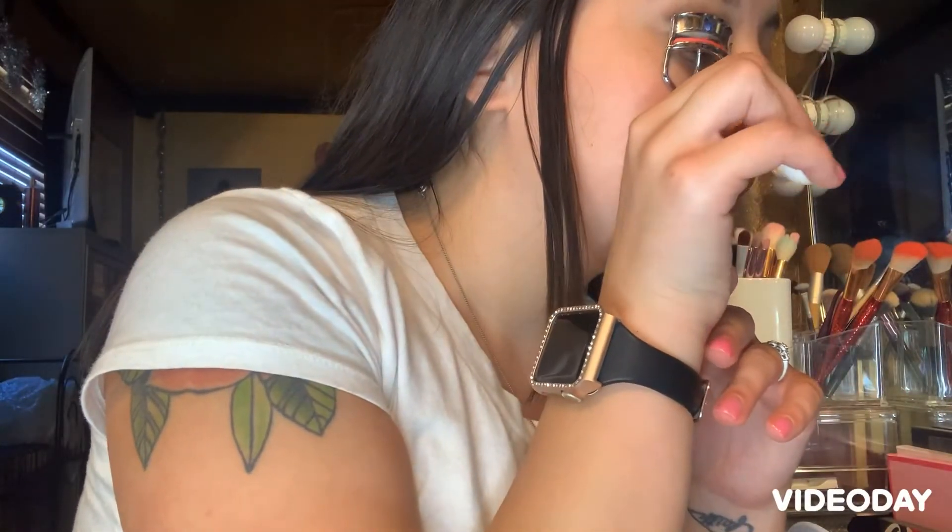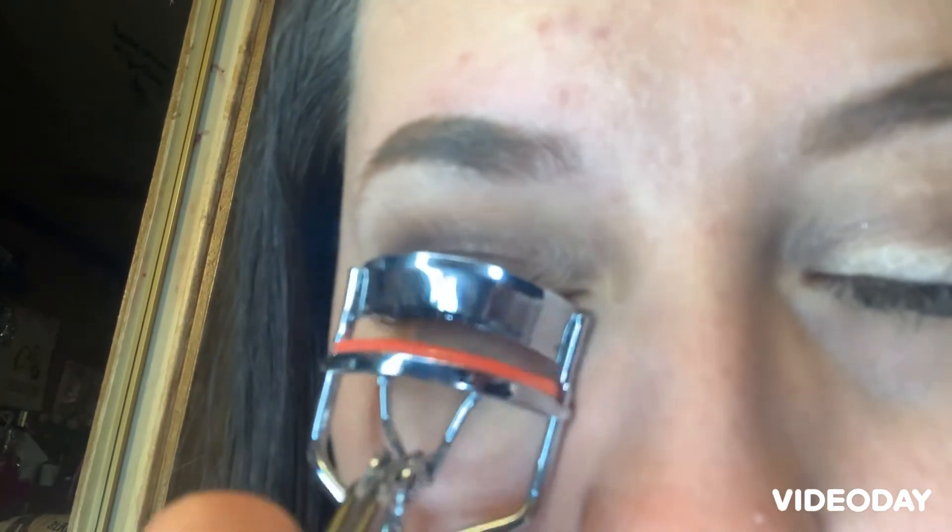Next step is I'm going to go in with my eyelash curler and curl my eyelashes. When I curl my eyelashes, I like to look down with my eye closed. As you can see, this one's more curlier than this one, so I'm just going to zoom in. I like to look down, but with my eye closed. And now they're curly.